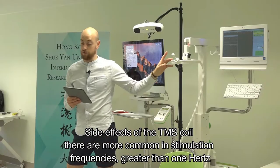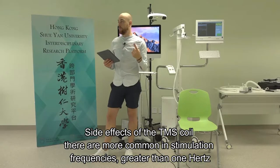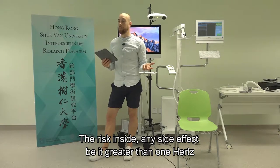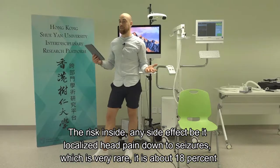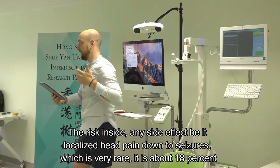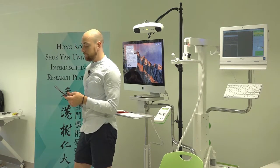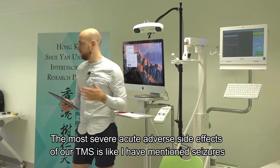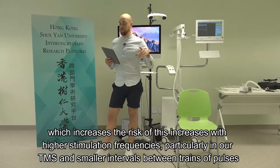Side effects are more common with stimulation frequencies greater than 1 Hz. The risk of seeing any side effect, from localised head pain down to seizures - which is very rare - is about 18%. The most severe acute adverse side effect of rTMS is seizures, and the risk increases with higher stimulation frequencies, particularly in rTMS, and with smaller intervals between trains of pulses.